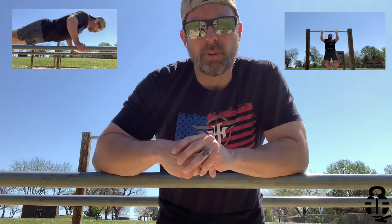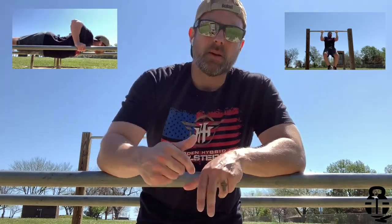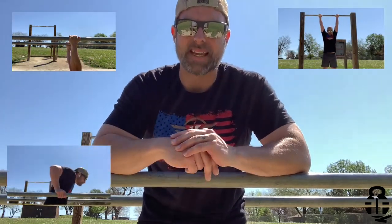Back over to the pull-up bars, do three pull-ups, come back to the parallel bars for five push-ups again with that really deep bounce, then back over to the pull-up bars for two pull-ups, come back over here for five inverted rows, head back over to the pull-up bars for one pull-up, and then back over here for ten dips. That's it, I'm done.